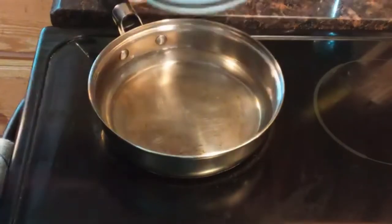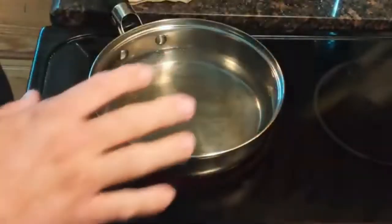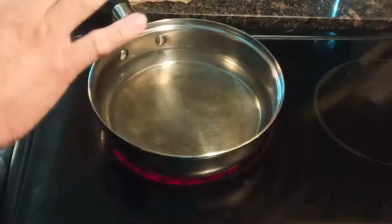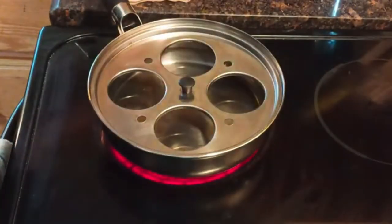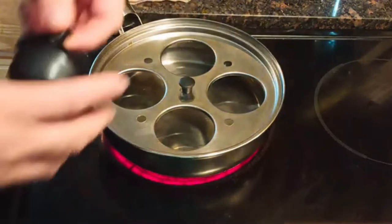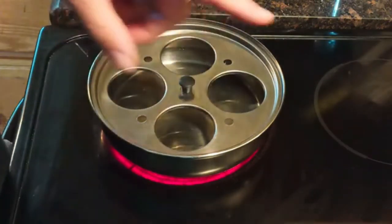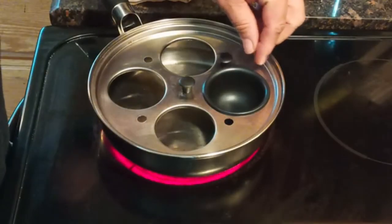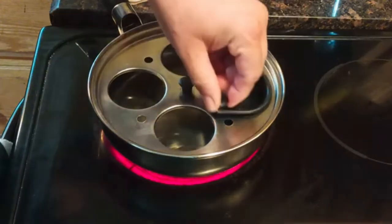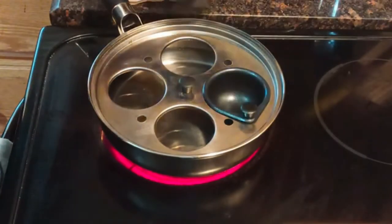It comes with this neat little ring, so you can use the pan for anything in your kitchen — whatever you want. But to make the eggs, it comes with these little cups. If you notice, there are four holes. These four holes allow the steam to come up through. Just make sure they aren't covered up.